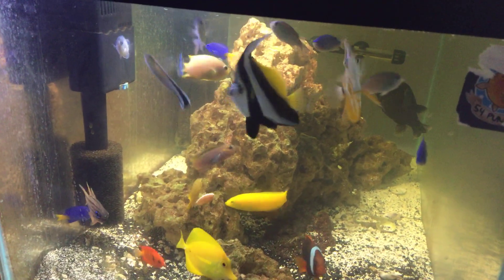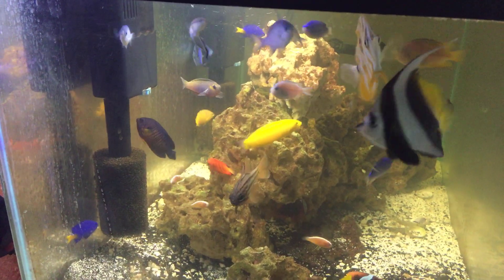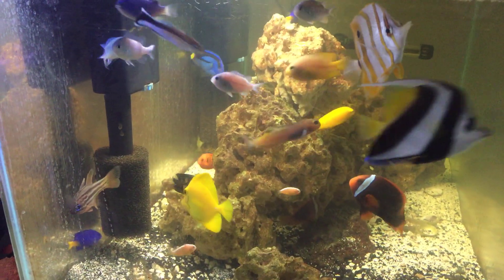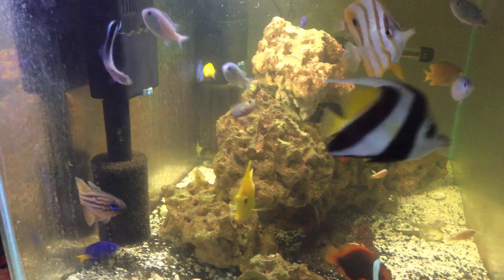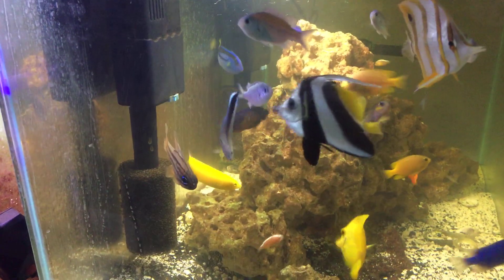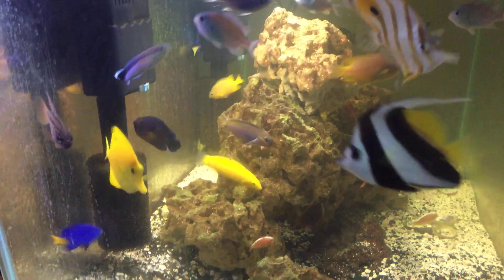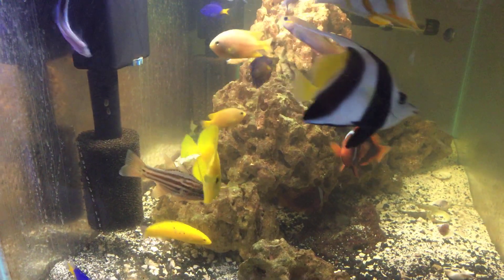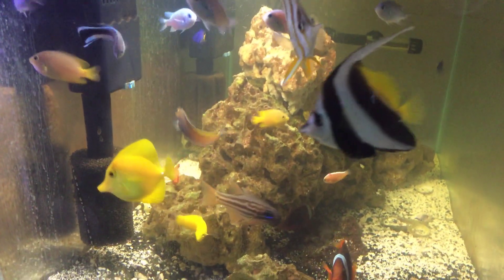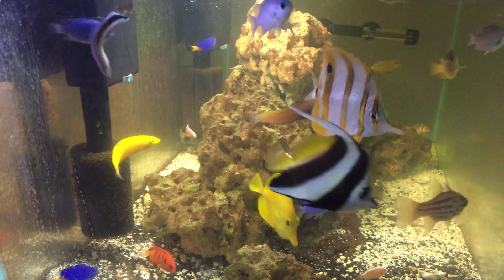These guys have not been fed yet, so that's why they're such camera hogs right now. The black and white — whatever it is, I can never remember — it's a type of angel. And then the copper banded angel, they're really muddied up. And the main yellow tang is really backed off of the new angel. Everything's going great in here.